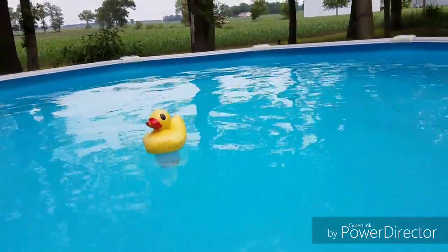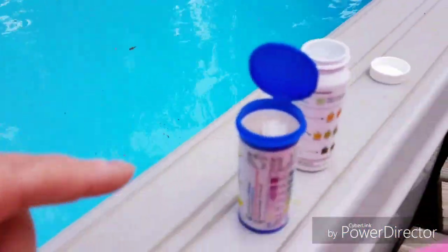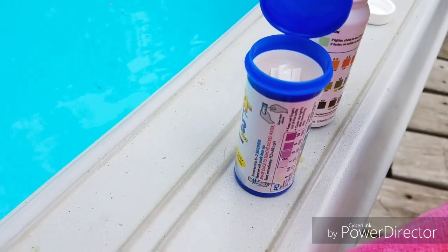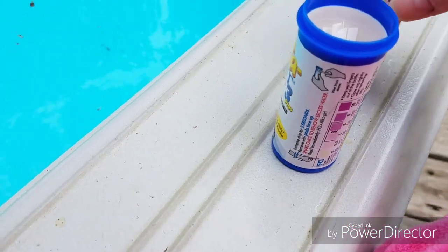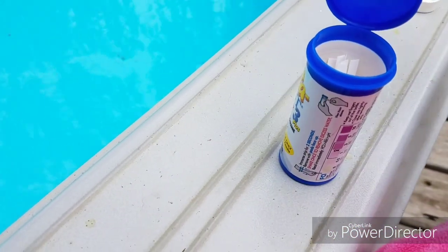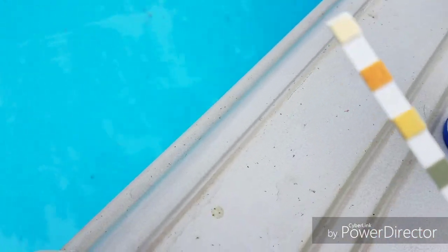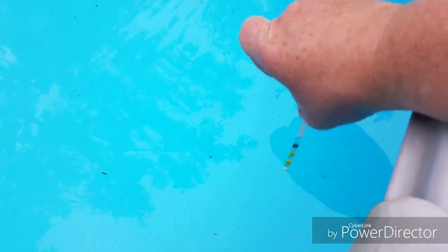Good afternoon everybody. So today is day three of our chemical test and we are on a continuous journey to correct our chemicals. This is our test number one — this is the froggies one — and this has four different test levels on it. So we are going to check out another test.